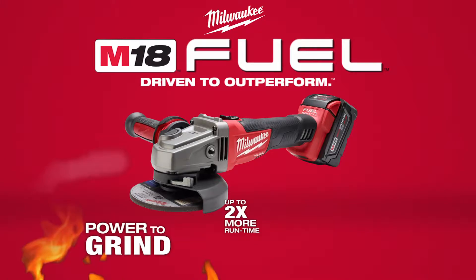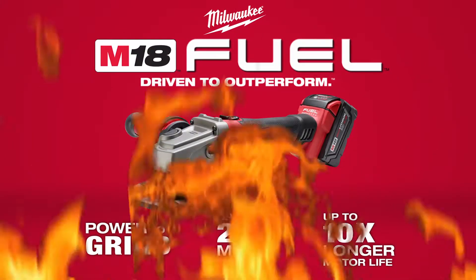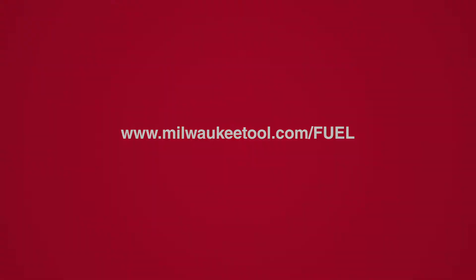Poder para lijar hasta el doble de duración, una vida útil del motor de hasta diez veces más.